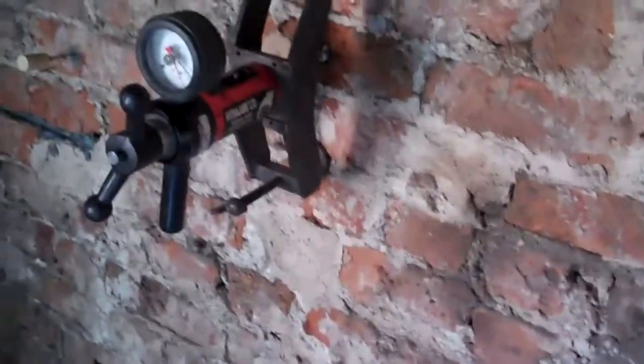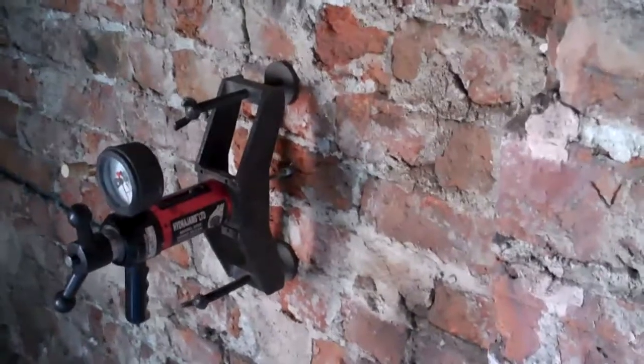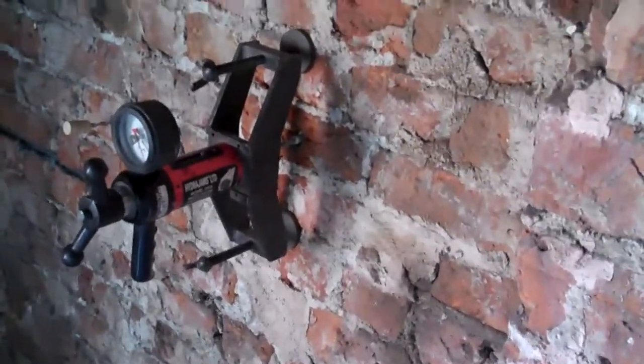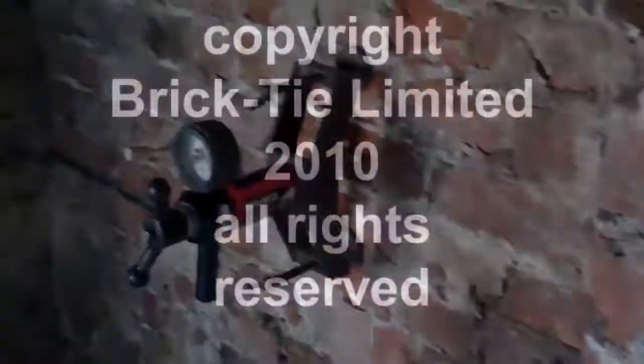That's half a ton on a tie. So there you are. That's how effective a combination of skilled operatives and Syntec grouted anchors can actually be, even in the softest of materials.